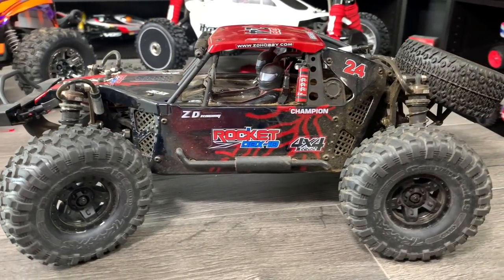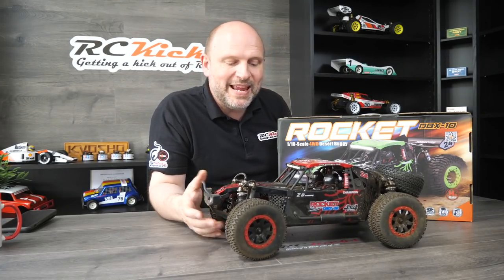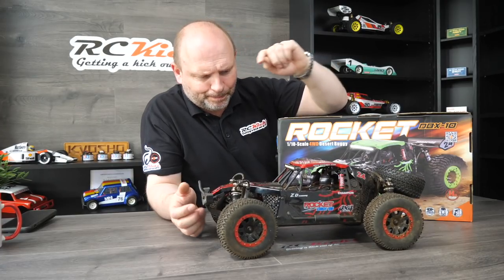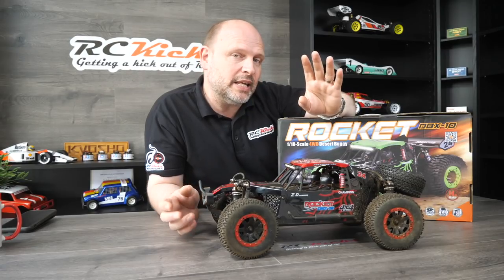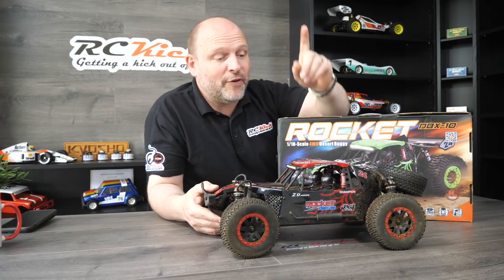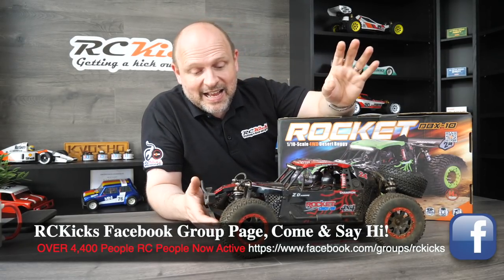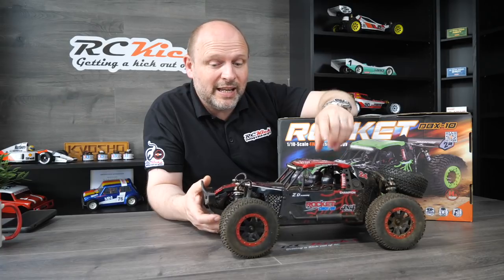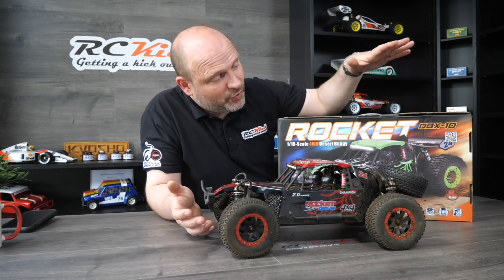Last but not least in this section is the ZD Racing Rocket DBX10. I love the look of this buggy — it's absolutely stunning and it's the entry-level one, so great value for money. It has a plastic chassis, which I prefer because if you get the metal chassis it's more likely to bend. We bashed the life out of this one. Now it has failed — the ESC or the motor has packed up. It still steers but won't go forward or backwards. Don't let that put you off though — you can put brushless in the entry-level one and upgrade to more mainstream electronics, giving you a great-looking scale rig with better performance. That's what I plan to do.